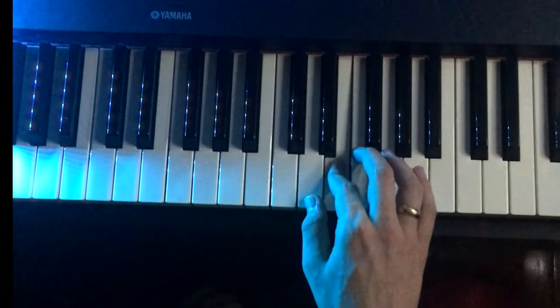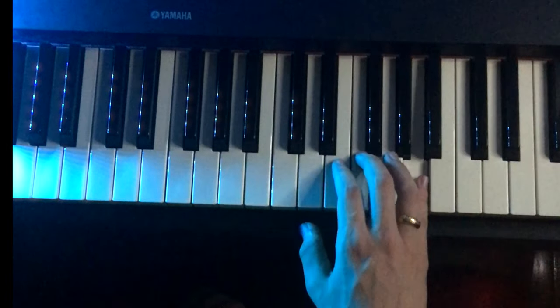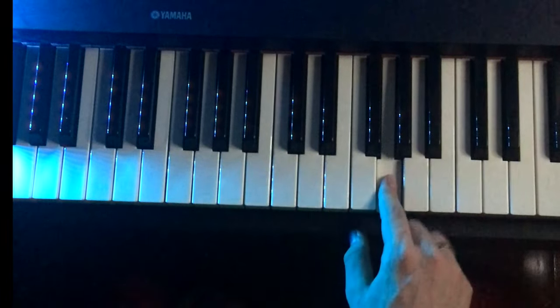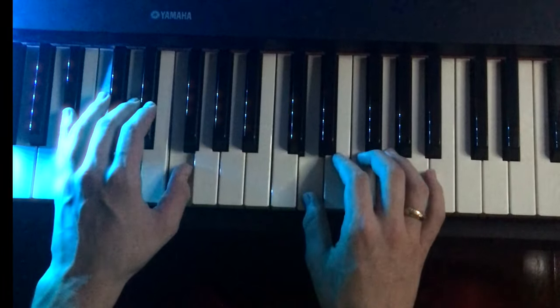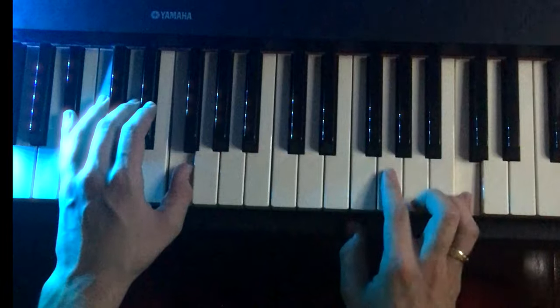Let's try it again. Very good. Now let's put the left hand with it. F, B flat, F, A, G, A, C, G.